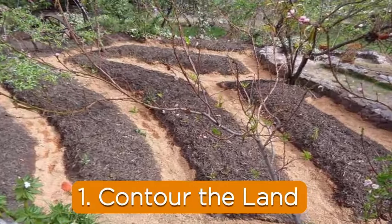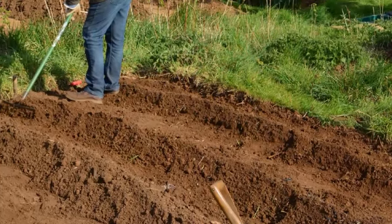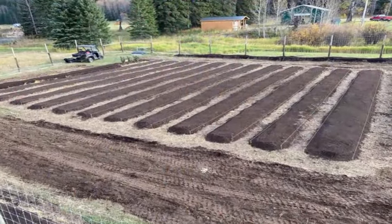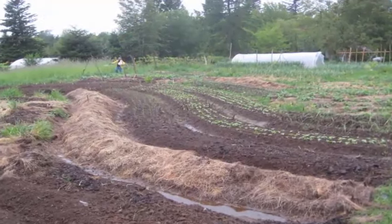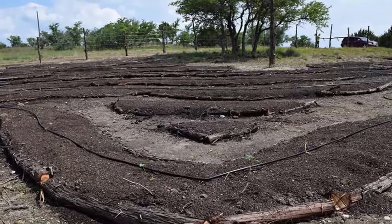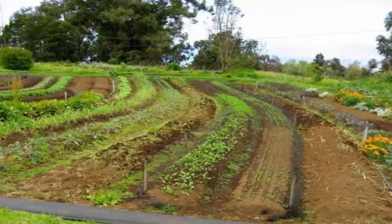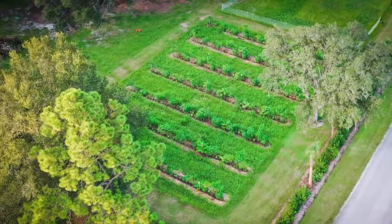1. Contour the land. Add contours to your garden terrain by creating a gentle undulation of alternating high peaks and low valleys. As water undulates and slowly filters through high and low points on the land, it is oxygenated, which reduces waterlogging. Organic matter naturally builds up in low spots where water collects, while high spots provide planting areas that dry out faster.